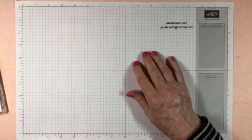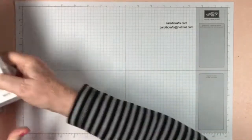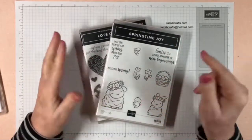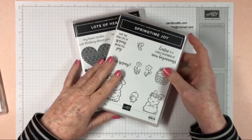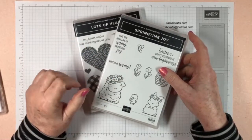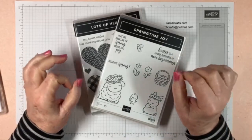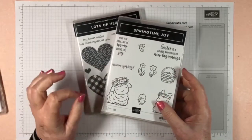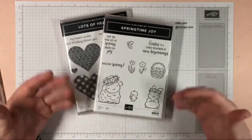So, 'More About It Monday' — I wanted to start doing this where I tell you more about our products and more about stamping and this awesome hobby that we all love, or starting to love if you're a newbie. Sometimes I forget that people new to stamping don't understand some of the things we say, so I'm going to do these 'More About It Mondays' to help them get up to speed.